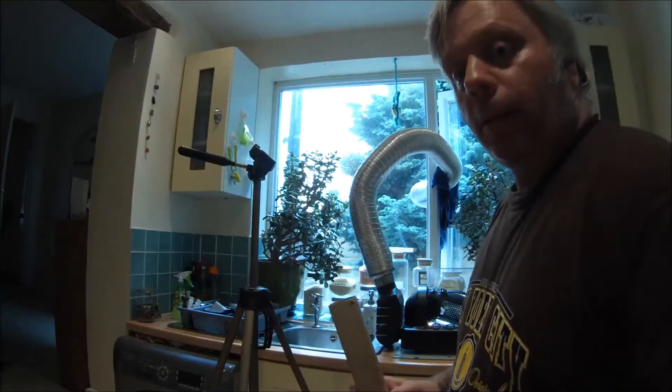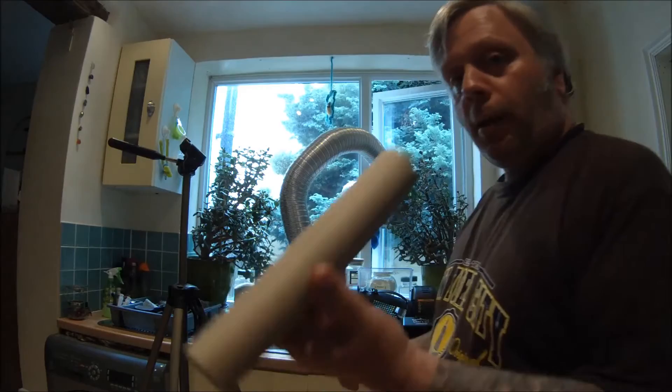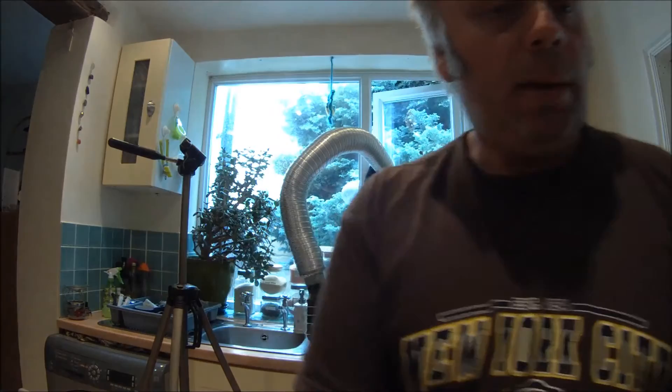And there's this thing — you wouldn't believe it — but this is probably one of the most important pieces of equipment. When the coffee starts to crack, you can hear it popping, but with the noise of the machine it can be a bit difficult to hear. So I'll just listen through this to hear the coffee crack a little better, because the cracks are the most crucial part of the coffee roasting process.